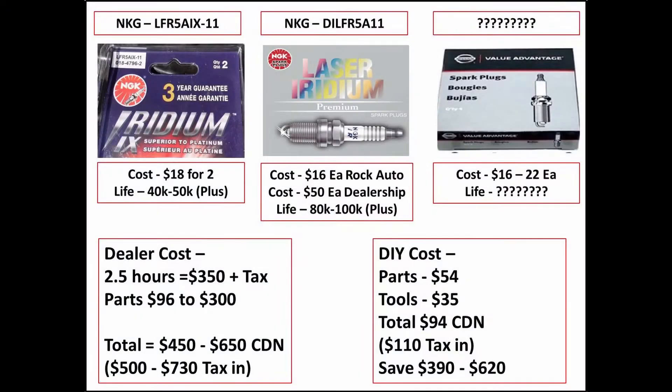The spark plugs I put in are NGK Iridium 9s, part number LFR5AIX-11. I paid $18 for two and they have a life expectancy of 40,000 to 50,000+ miles. The OEM plugs I removed are Laser Iridium DILF R5A11. Those cost $16 each at RockAuto, but the dealership in Canada quoted $50 each, with a life expectancy of 80,000 to 100,000+ kilometers. What Nissan actually installs if you bring your vehicle in are Nissan Value Advantage plugs, which cost $16 to $22 each - and nobody I contacted knew their life expectancy.